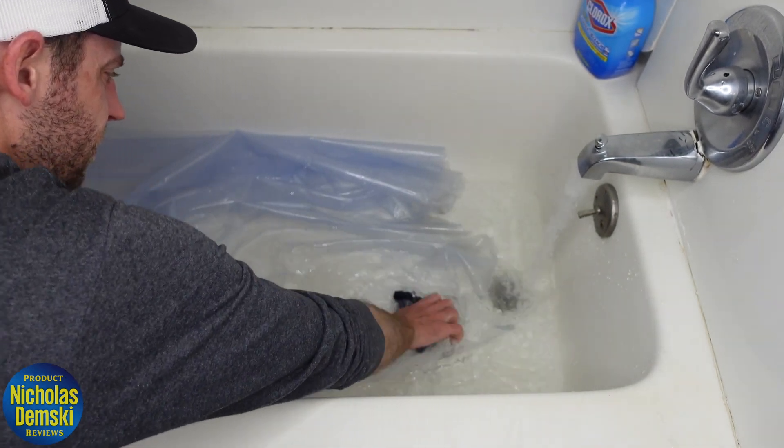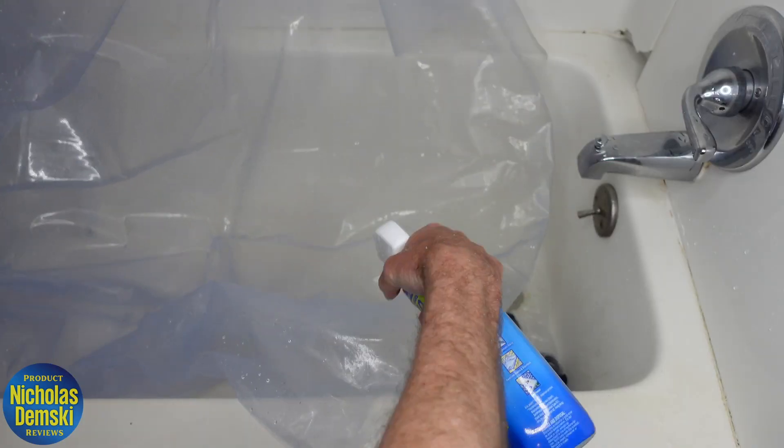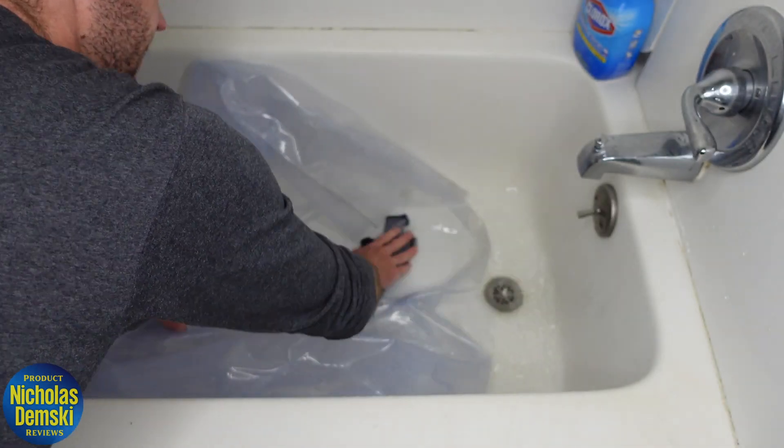You could just throw this into a washer and clean it that way if you wanted to, but this vinyl is very easy to clean using a standard cleaning solution and a rag.